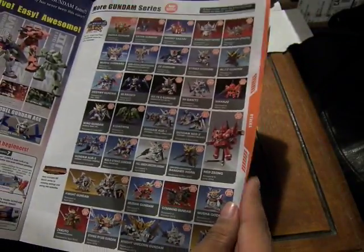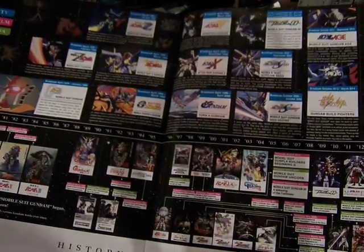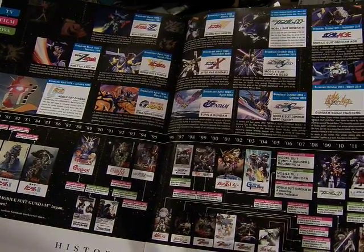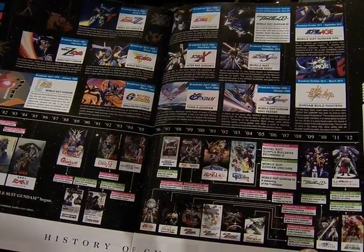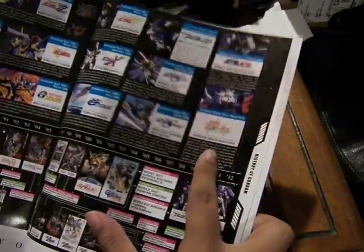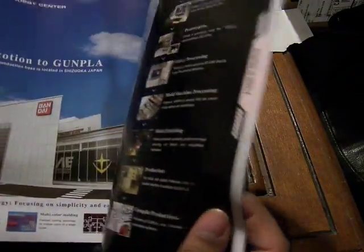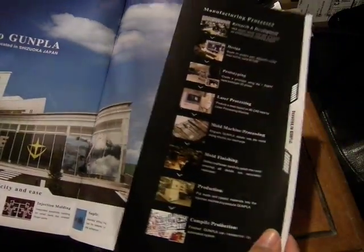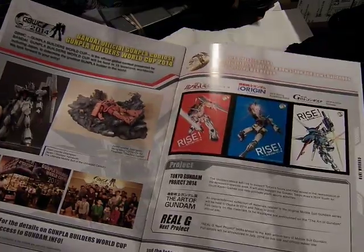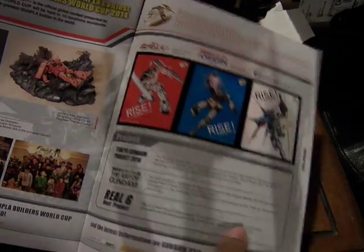Here we have more of the BB Gundams, and a timeline of the films, TV series, and OVAs that came out from 1979 to 2012, going all the way from the original Mobile Suit Gundam to Gundam Build Fighters, which ended March 2014. And here we have the Bandai Hobbies Center, which shows the process of how Gundams are created. The back page is the Gundam British Cup and more info about Gundam.info.